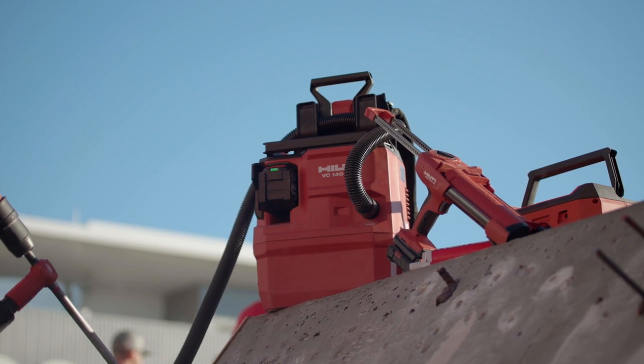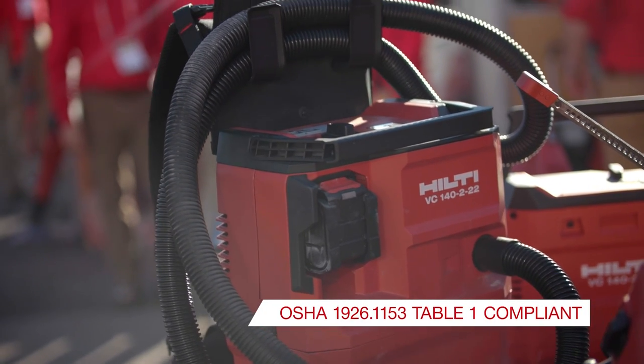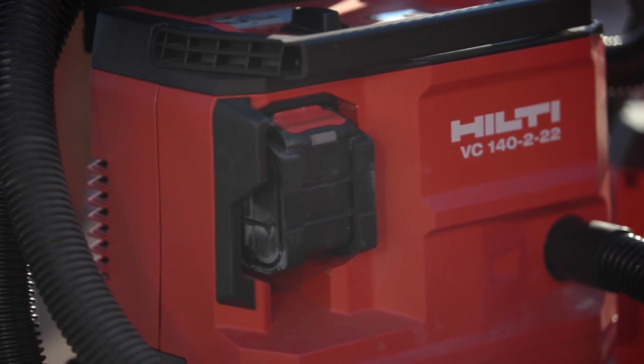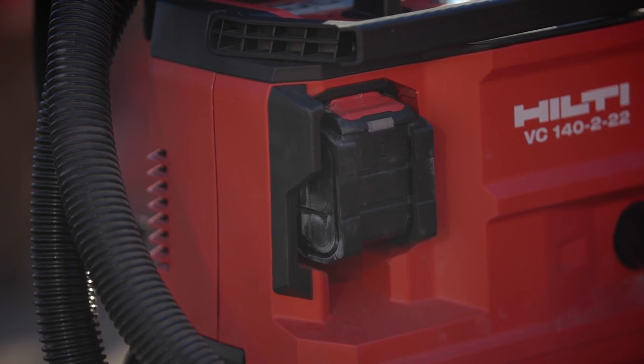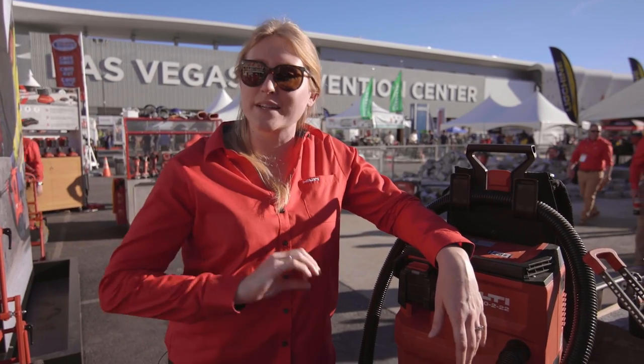A cordless backpack vacuum that you can wear across the job site with increased mobility, with an automatic filter cleaning system that removes all the dust and debris clogged on that filter at a constant pace — so you get constant suction and know that your holes are consistently cleaned throughout the entire job site.